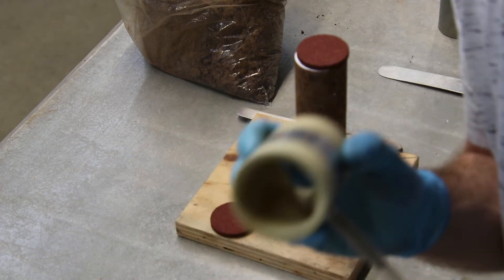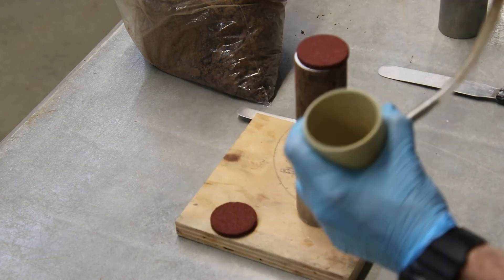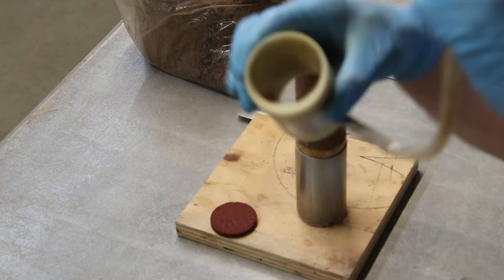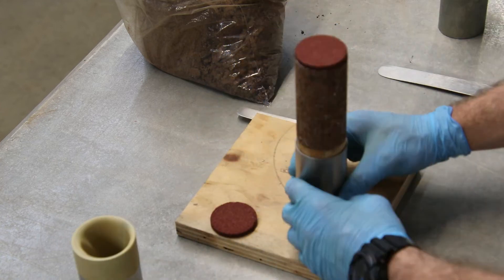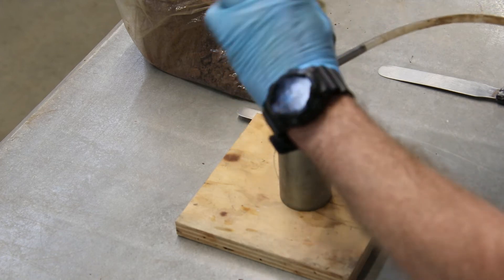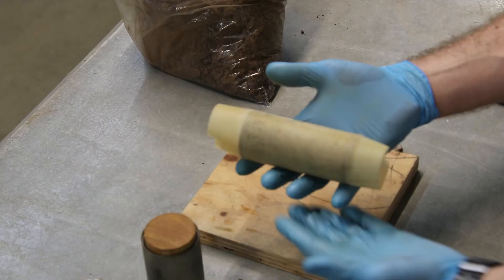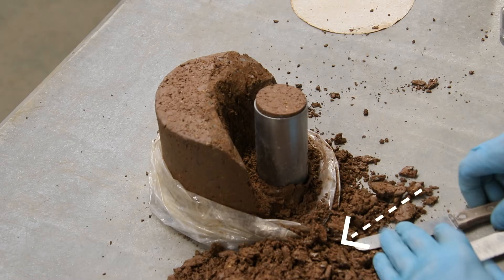Use the membrane stretcher tool and insert a membrane into the tool. Stretch the membrane over each end of the tool so that the membrane covers the inside of the tool. The membrane should stretch out evenly over the tube of the tool with no wrinkles. Lower the membrane stretcher very carefully over the exposed sample and gently roll the membrane off the tool and over the sample. The sample can now be transported safely.